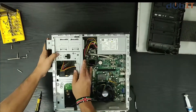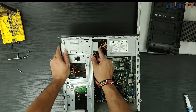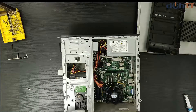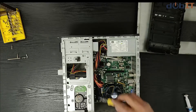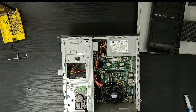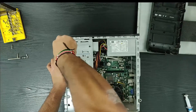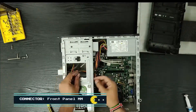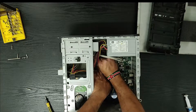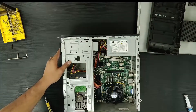Now we put in the optical drive — just slide it in until you reach the holes to screw it into position. This is the connector for the primary card. This board has two USB ports — two USB ports for the front USB connections. Once that's done, we move on.